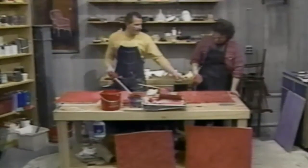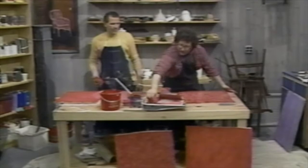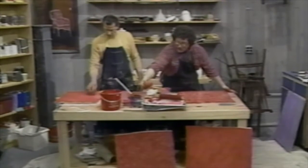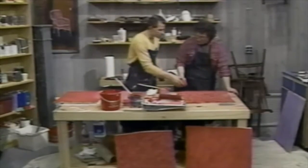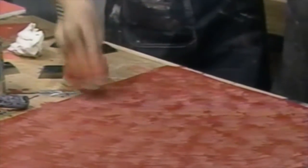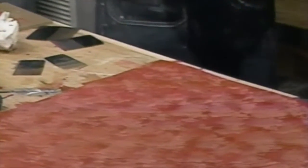Why don't you pick up some more red and make some heavy red highlights on that? Pick up some red and now — see, you've got the start of something big here.